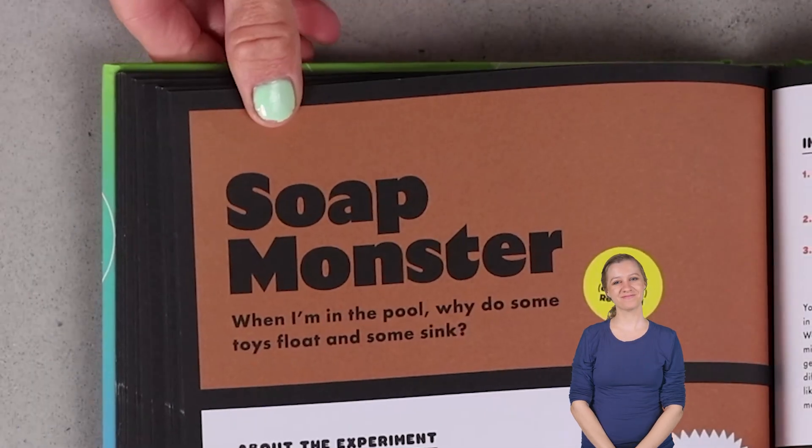Have you ever wondered why some pool toys sink while others float? Today we will learn about all of this and more with my soap monster experiment.